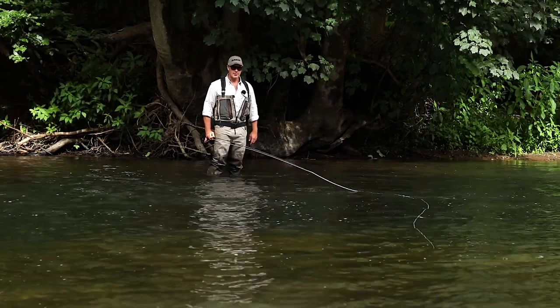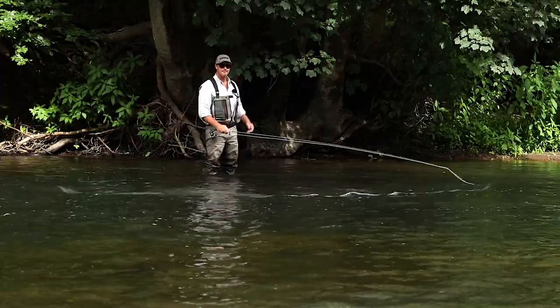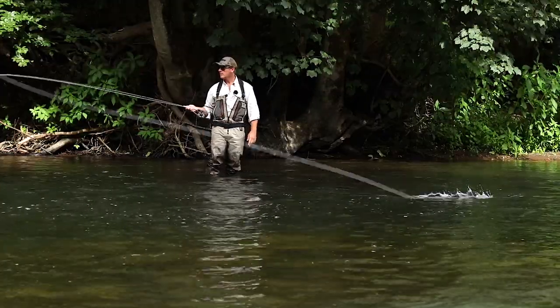In this tutorial I'm going to talk about a thing we call the running mouse. In all waterborne spey casts, we need to turn the line so it's facing the direction of the cast.